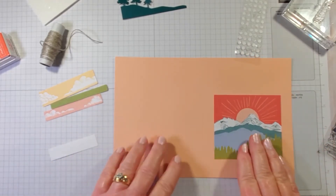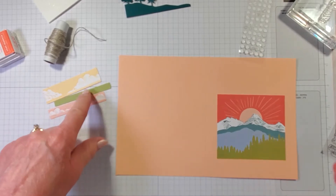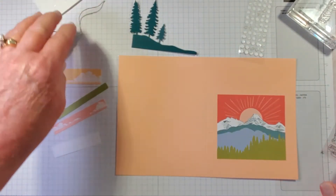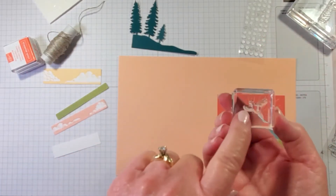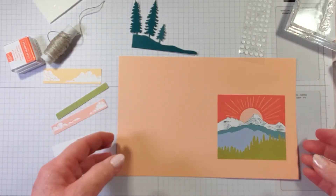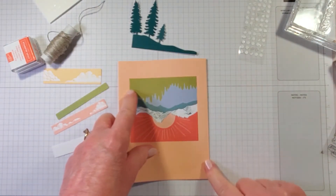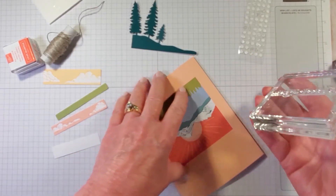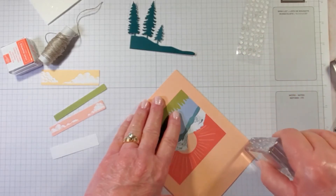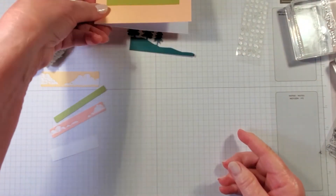Let's make our first card. I have the card base, label, clouds, a strip of Old Olive twine, pine trees, dimensionals, glue dots, a little bird, and Here's To You on a block. Let's fold our card — normally I'd use a bone folder, but you can use the edge of your acrylic block from the kit. Let's go ahead and do our stamping; I want to stamp on my label.